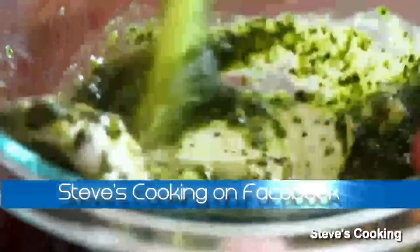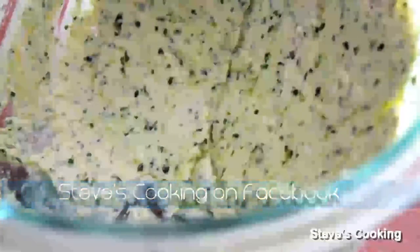Add in your basil. With the spatula, just work it in there. Now that's all mixed, we're going to put it in the fridge and chill it for about 15 minutes.